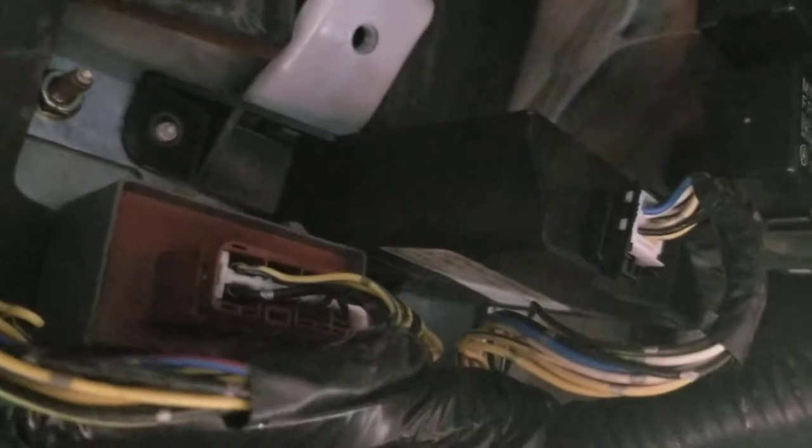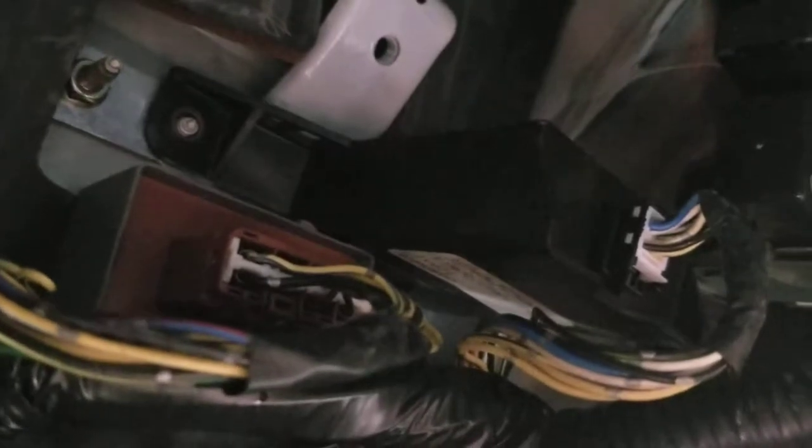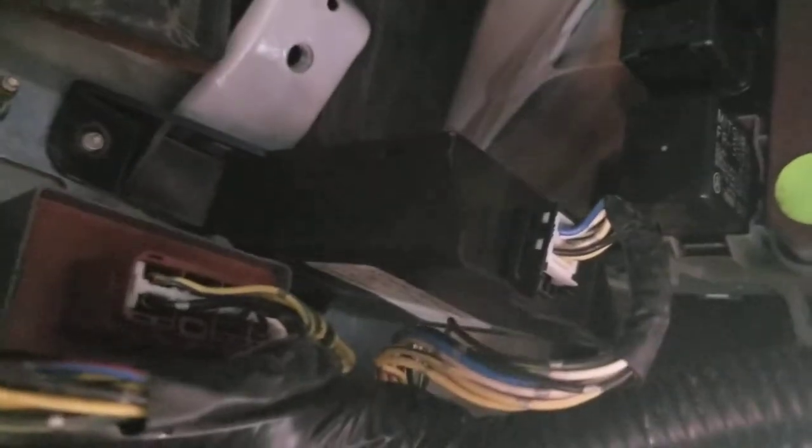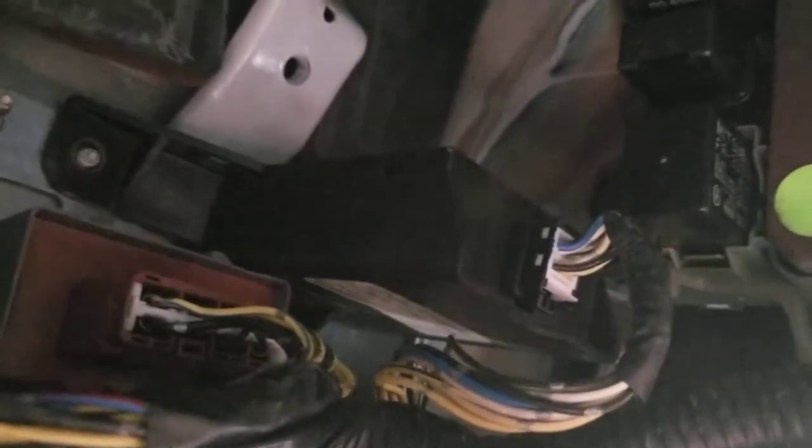Those are the two relays right there. The one on your left is the one I had to replace — that is your fuel pump relay, and that's what went bad. This one here on the right is some sort of accessory relay. You'll have to take that one down first to get to the fuel pump relay, or at least I did anyways.